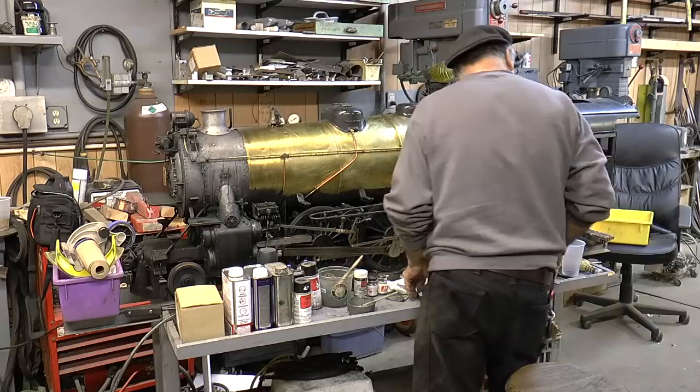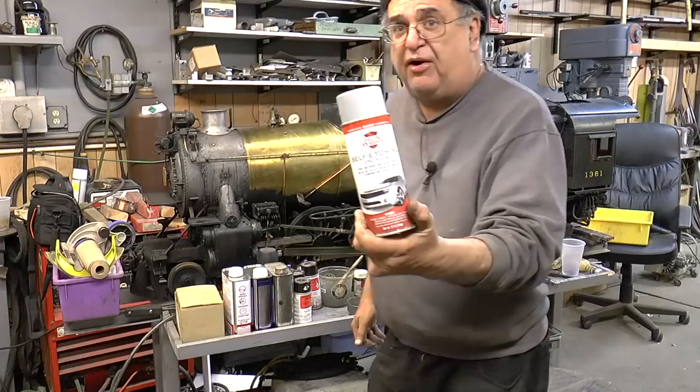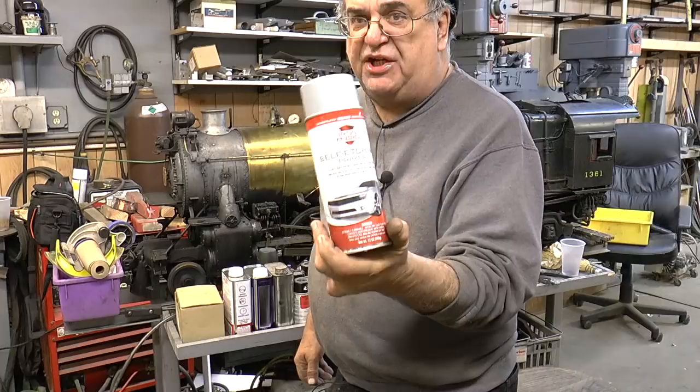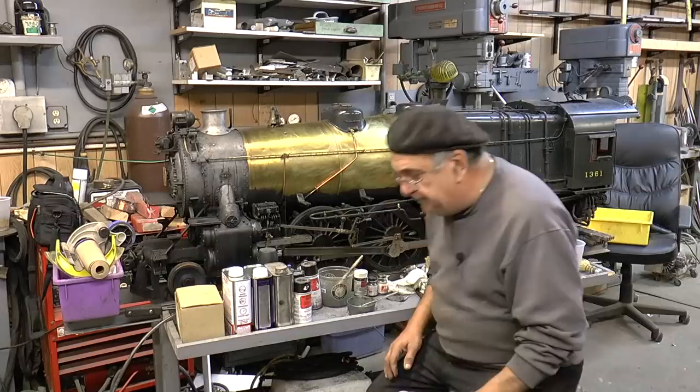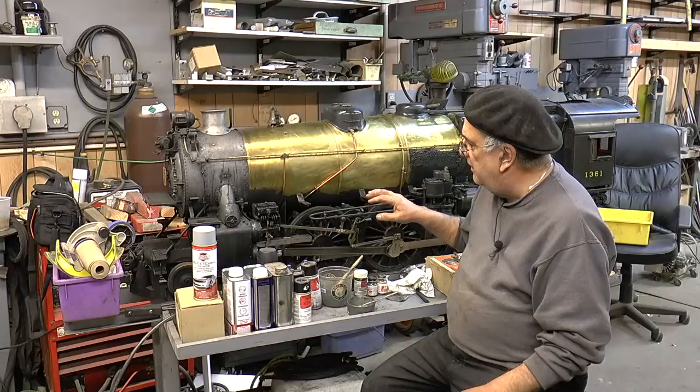You want to use what's called etching primer — self-etching primer. In the Harbor Freight deal, etching primer. Now there's other primers — zinc chromate, if you can get it. This is good stuff. You paint it with that, get it all painted, let it dry good, and then you put on the finished coat.